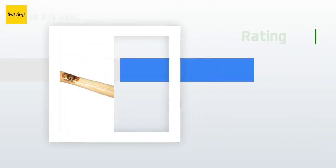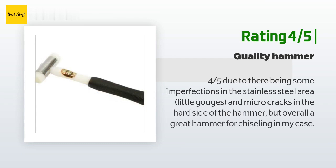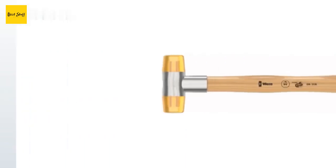Another happy customer said: "Four out of five stars due to there being some imperfections in the stainless steel area — little gouges and micro cracks in the hard side of the hammer — but overall a great hammer for chiseling."